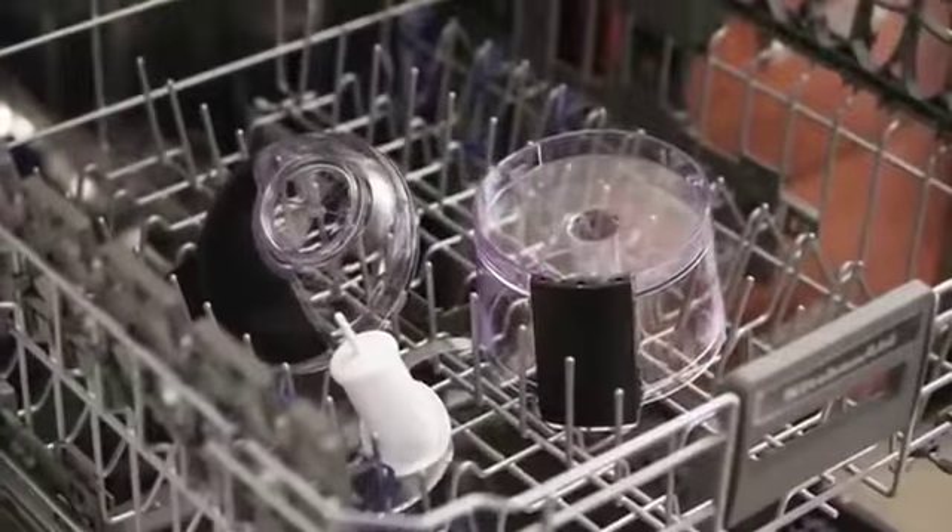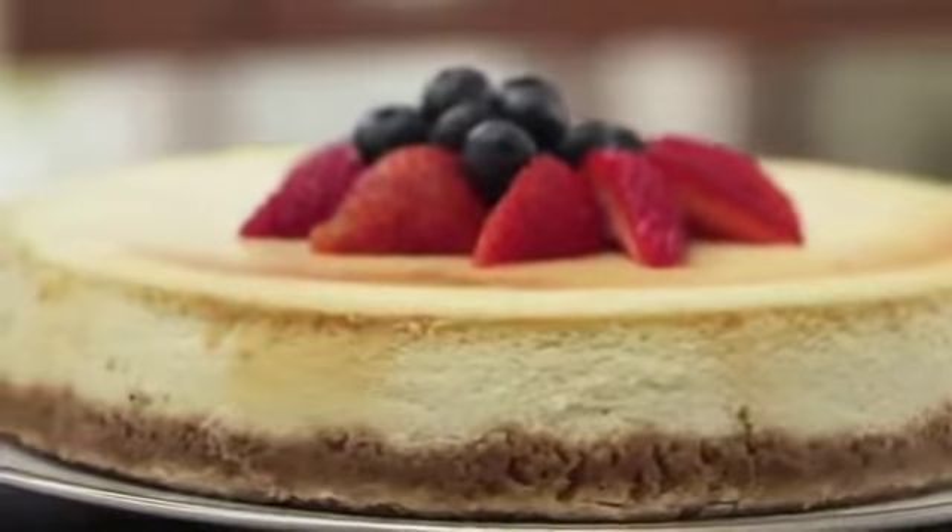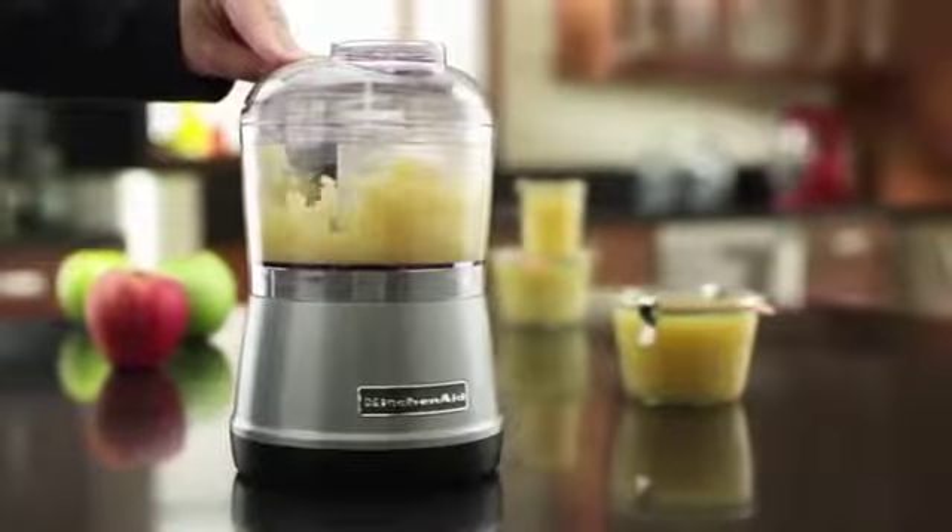Cleanup is quick and easy, leaving you time to do more. Premium performance, exceptional results, legendary KitchenAid quality.